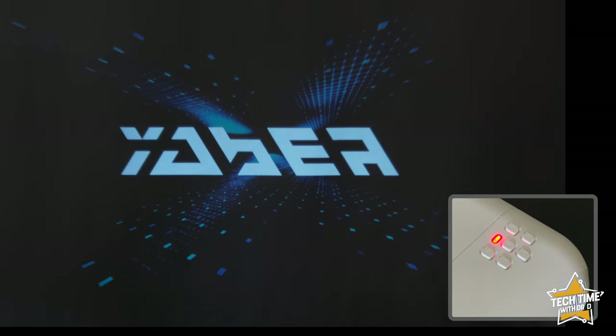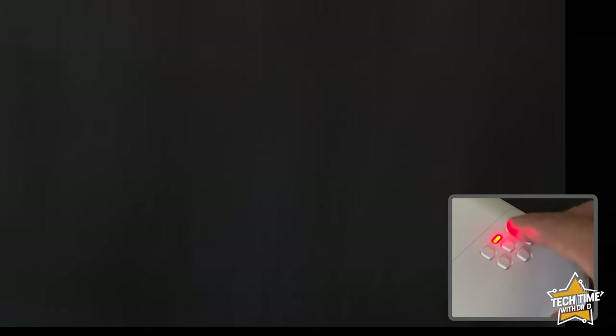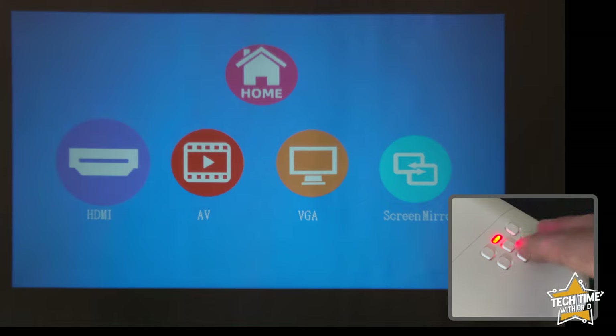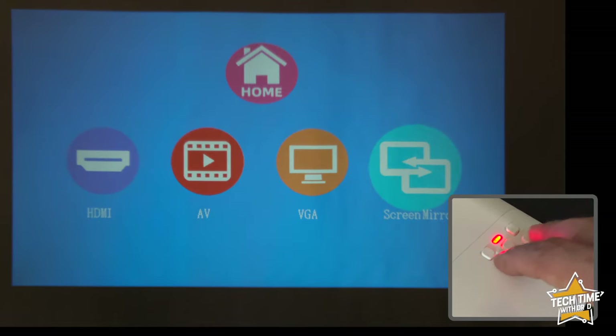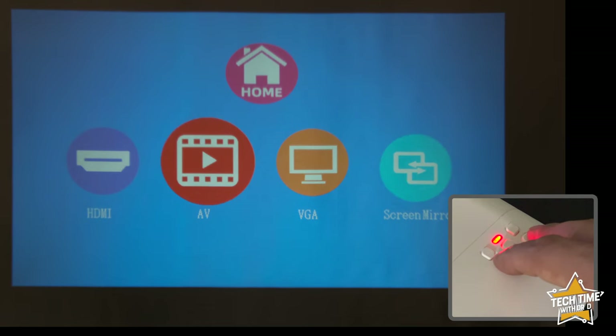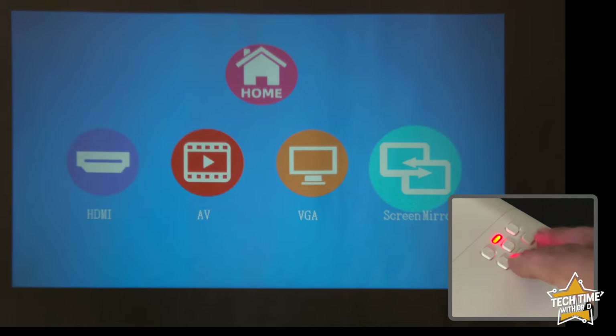It's now time to check out the operation and menu system. Turning it on — there's a little bit of a delay, but at least a more modern start screen. Pressing the source button gives us the option of toggling between different sources: AirPlay, Miracast, AV, VGA, and HDMI.